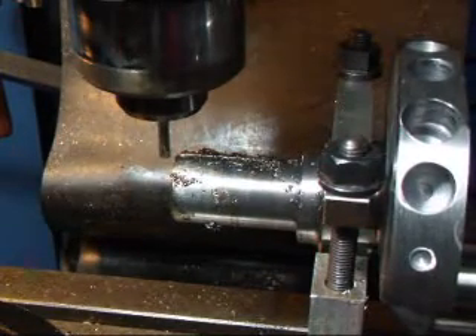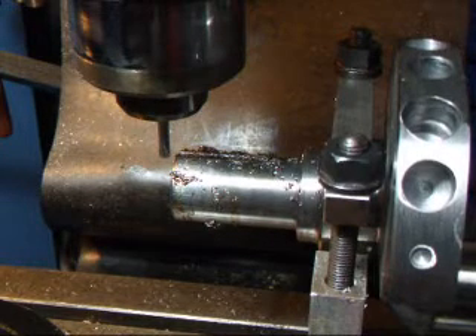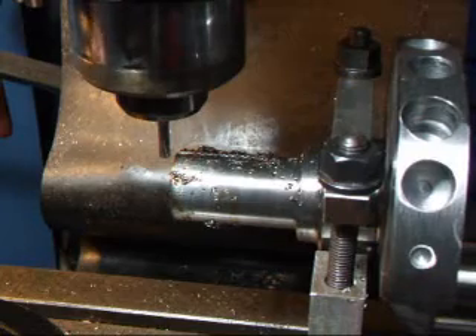Alright, we've made our first pass. We're going to dial the machine up another 50 thousandths and make a second pass here. It's going to take about three or four passes to make this happen.